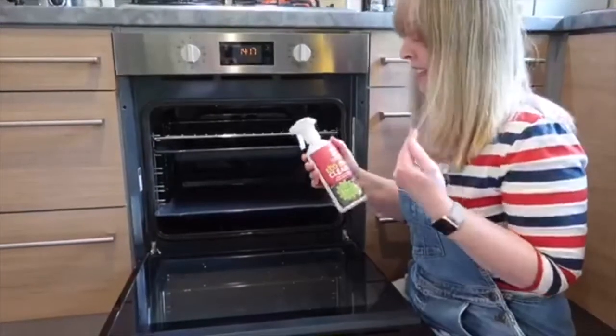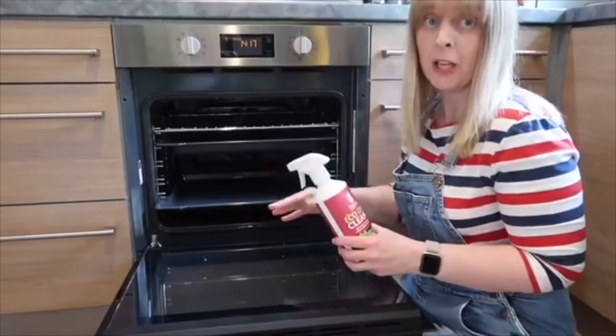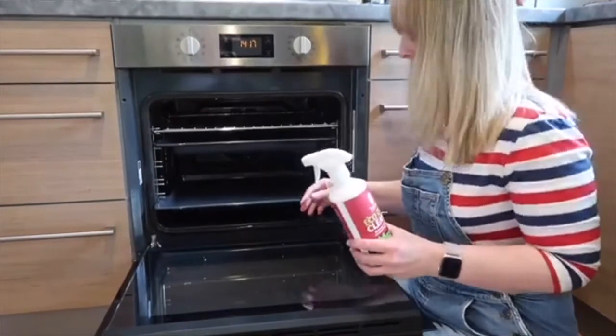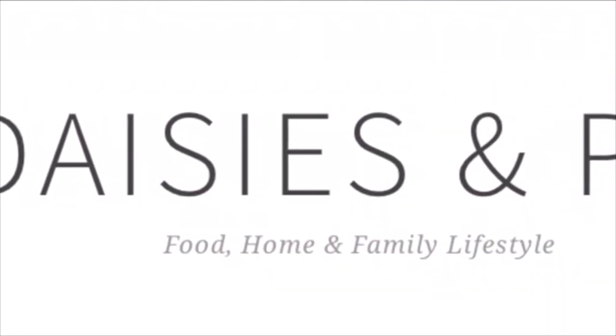The Eco Oven Cleaner really is the easiest way to clean your oven. Even if you've got a really dirty oven to start with, you're just going to need to do the process maybe four or five times. But the amount of effort it takes to clean it, it really doesn't take any at all.